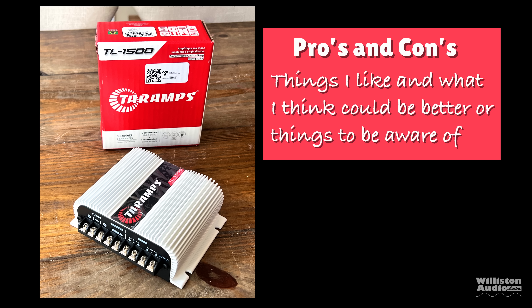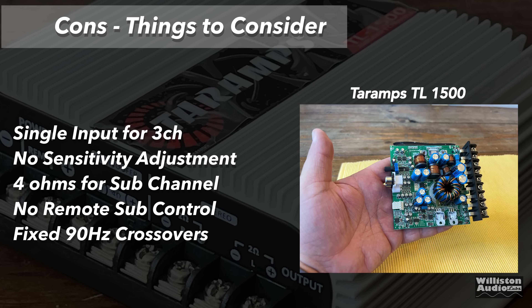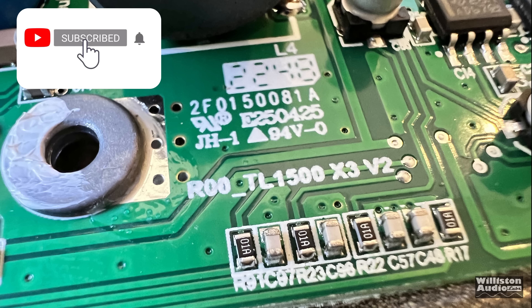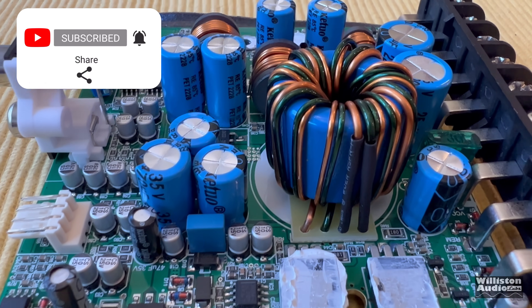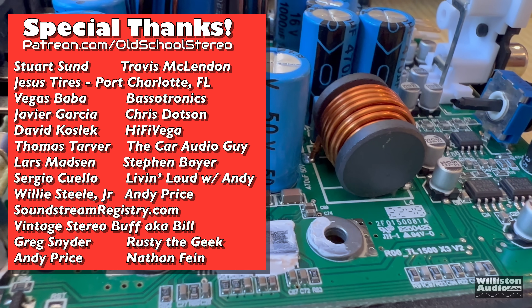Let's talk pros and cons. On the positive side: tiny footprint, simple wiring with all connections on one side, inexpensive at around $70-75, usable as a full system amp for a basic setup, has bass boost, low and high level inputs, and pretty good sound quality. Things to consider: single input for all three channels limits flexibility, no sensitivity adjustment, sub channel is 4 ohms minimum, no remote for sub level control, and crossovers are fixed at 90 Hz. Overall though, for $75 running a full system at decent levels, this is a pretty slick little amp.